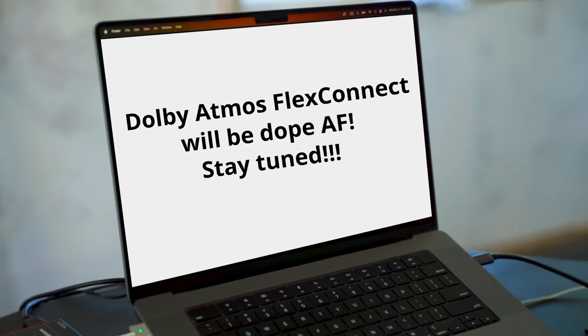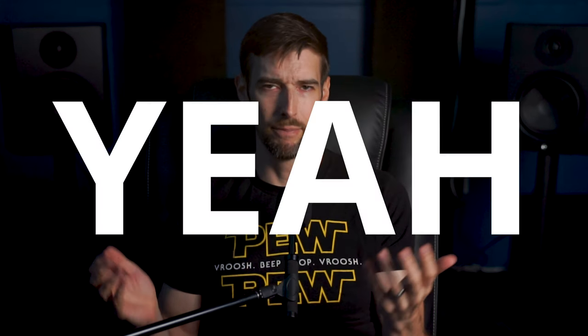I'll do my best to explain what it is, but just to be transparent up front — when researching this topic I found that there's not a lot of information out there. Since it was just announced and there are no FlexConnect speakers available yet. I will be making an updated video about this in the future when more information has come to light.